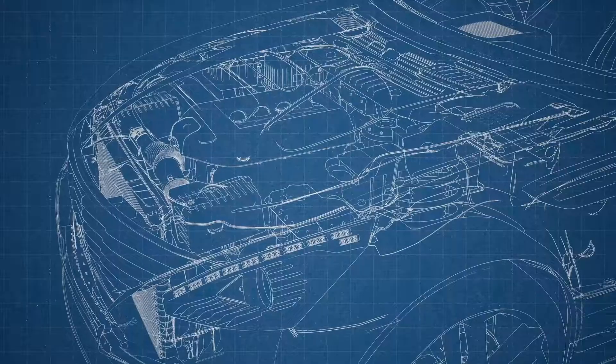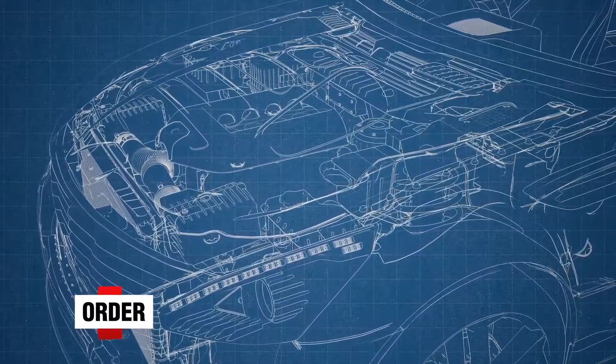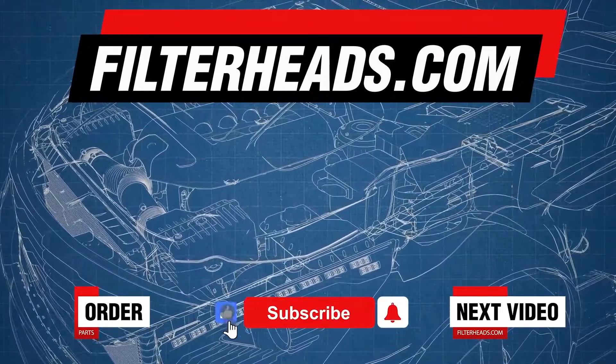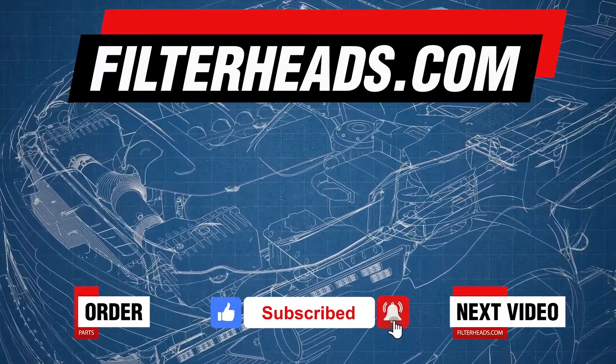Close the glove box. Order your parts today at filterheads.com. Also, please like our video and subscribe to our channel so you won't miss any new content.